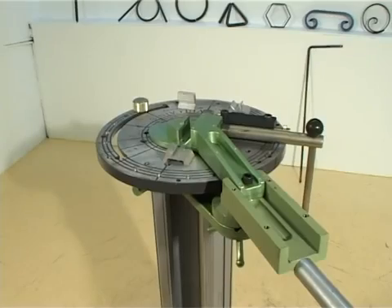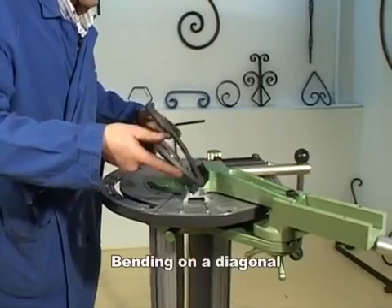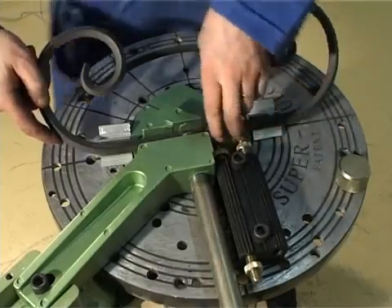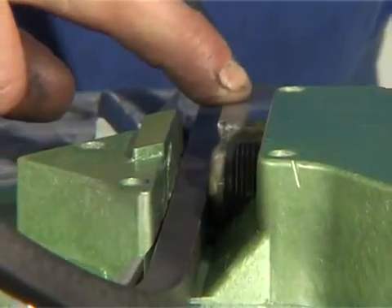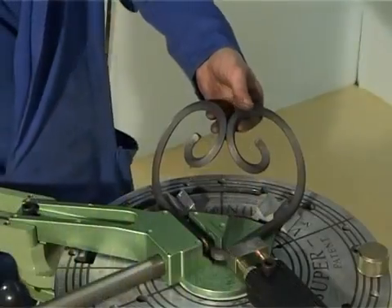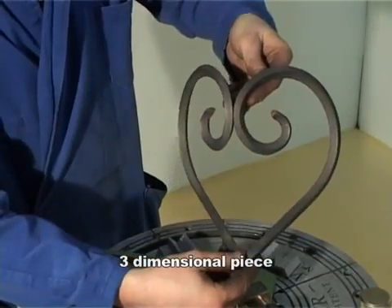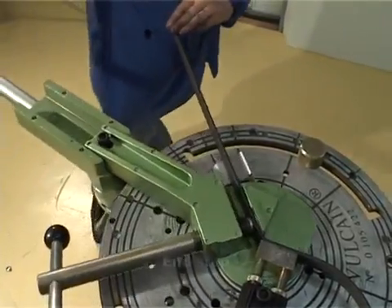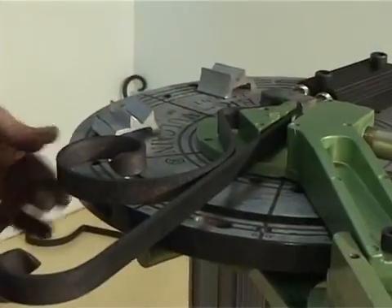With the SuperVulcan bending machine, achieving relief and perfect angles is no problem, whether working on a side or on a diagonal. Because of the end pieces you'll be able to achieve perfectly identical pieces.